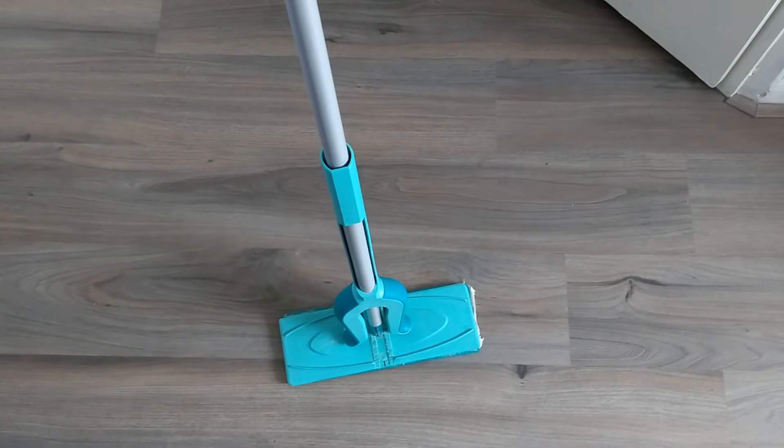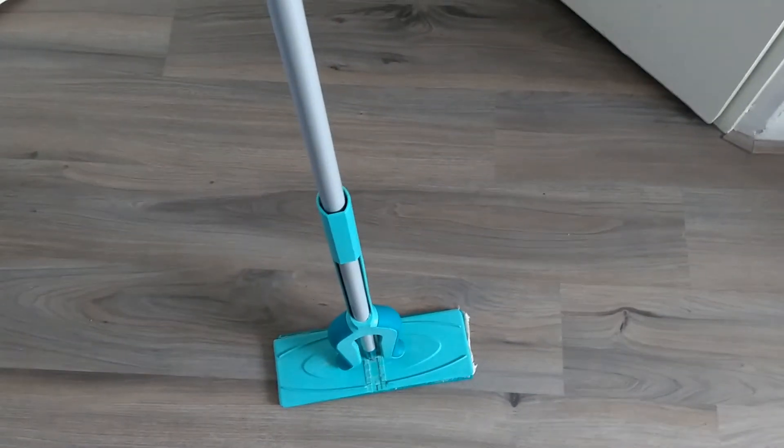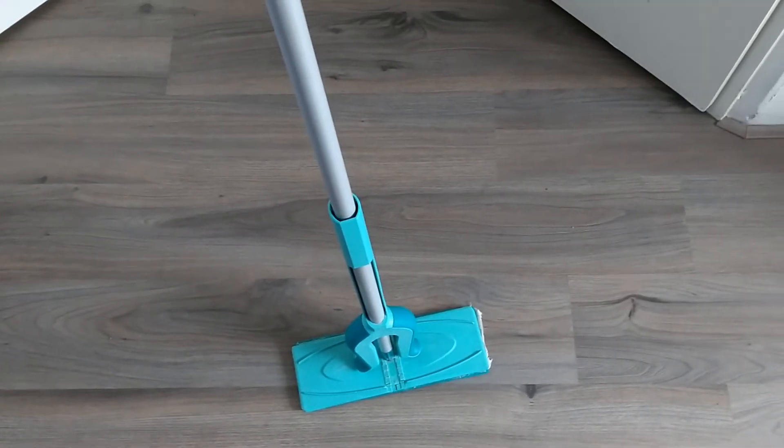What you see here is a Lifite Picobello floor wiper. If you use it often, you'll notice that it damages quite easily.